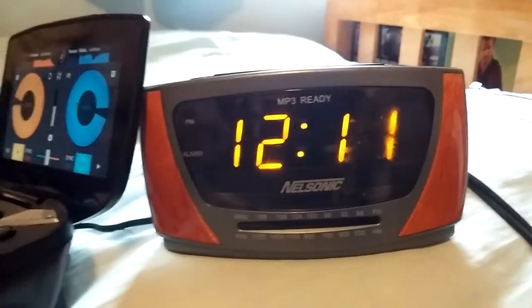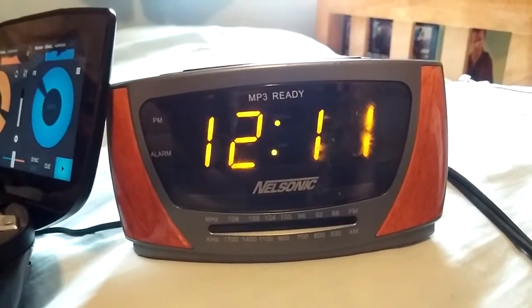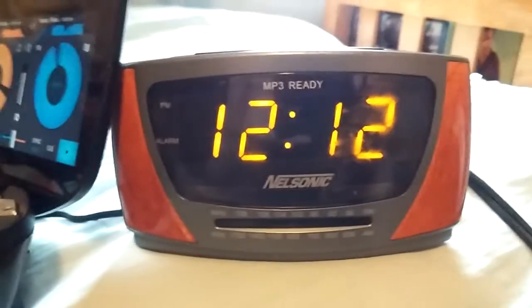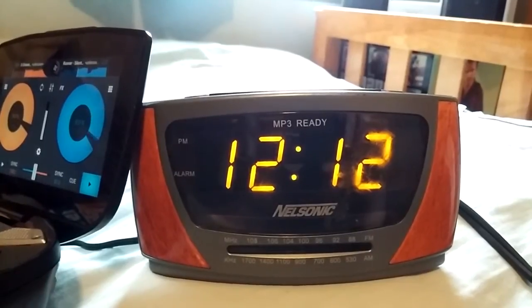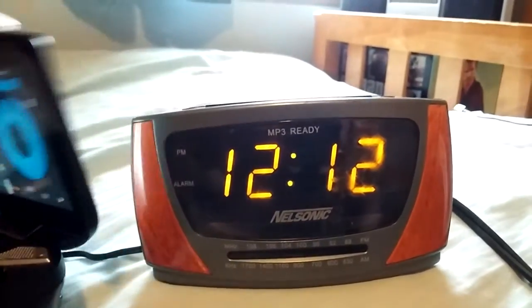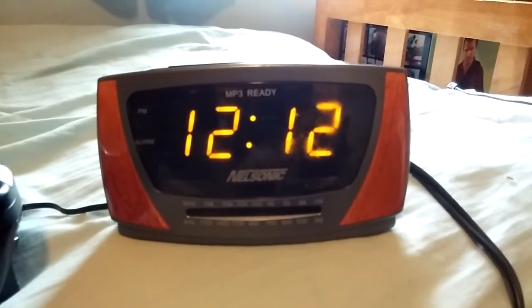That's pretty messed up. Not bad for a one dollar item. Alright, see ya. Bye.